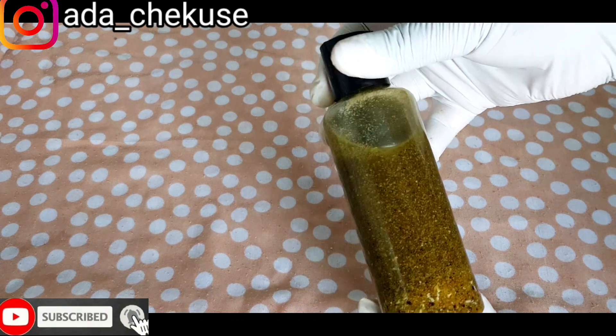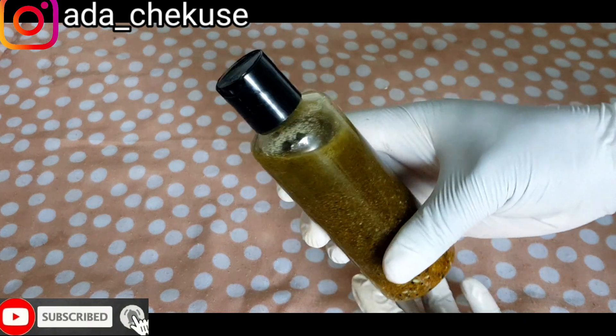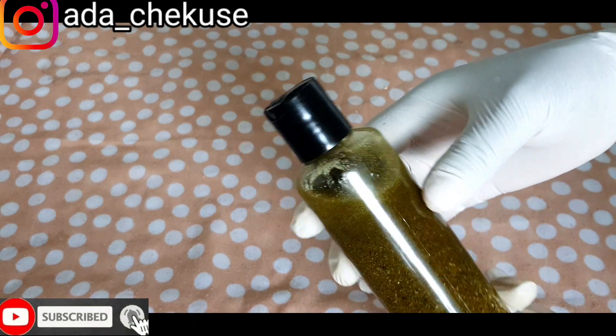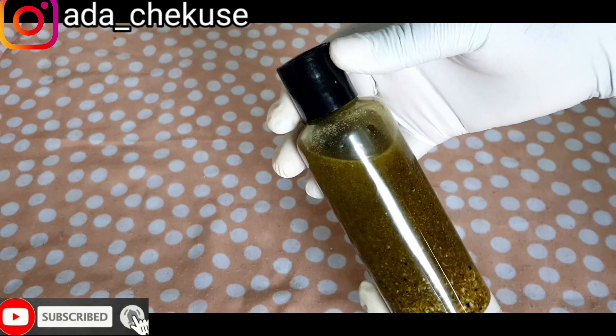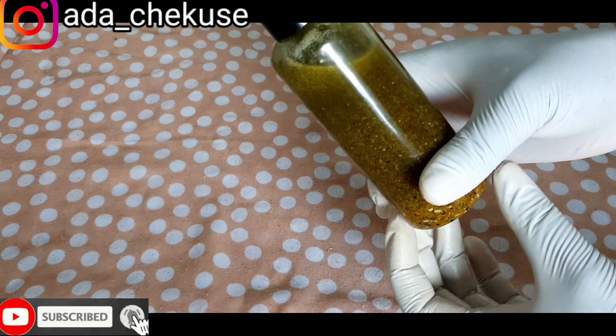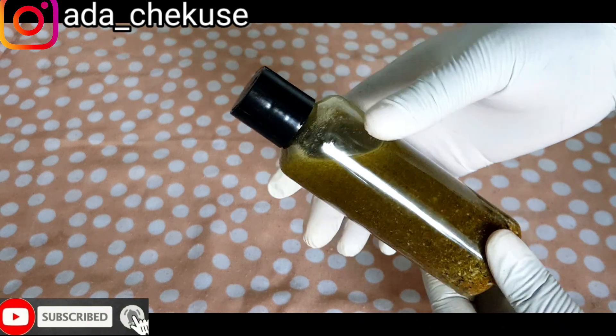You can use this oil to enlarge your breasts. You can use this oil to firm your breasts, like pushing it up. If your breast is kind of down, we all have different sizes and shapes of breasts. So this is going to help you push it up a little bit, firm it, and it's also going to brighten the complexion of your breasts.